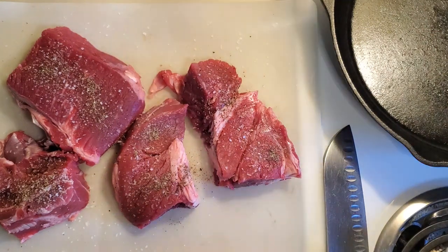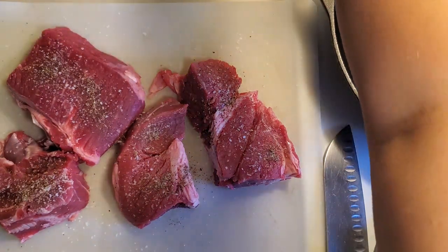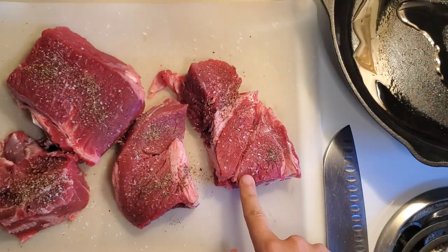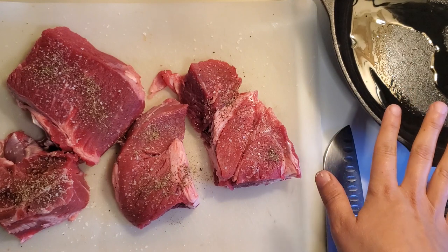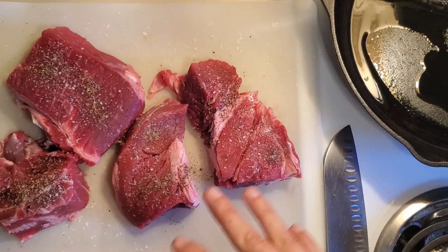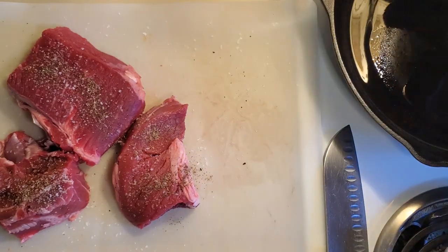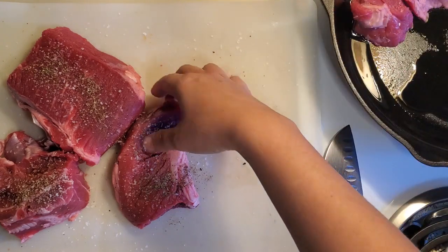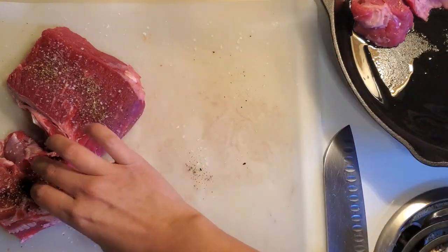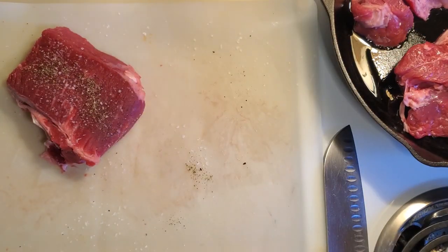I'm going to put a tiny bit of olive oil in my pan. When you sear meat you want to make sure the meat is at room temperature, the pan is nice and hot, and that the meat is dry — not too wet. If you have to pat it dry with paper towels, that's okay. I'm getting the meat in the pan, just three pieces at a time so I don't crowd it.